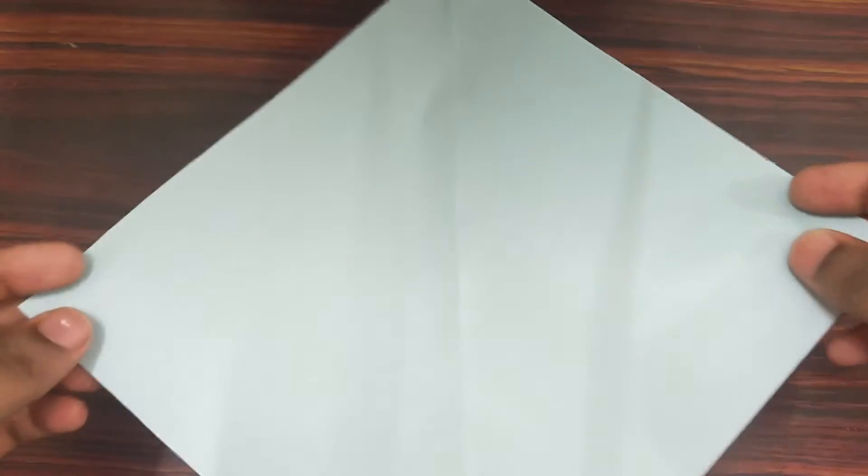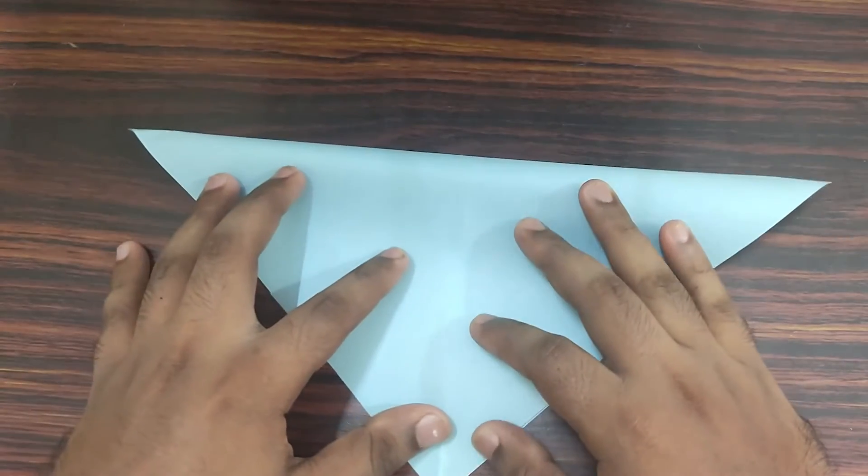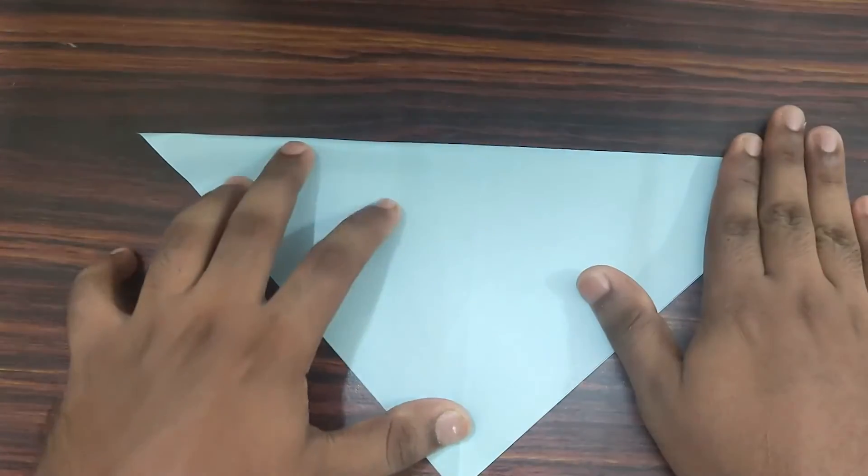Take your top left corner and fold it backwards. Align your edges, then make your crease.